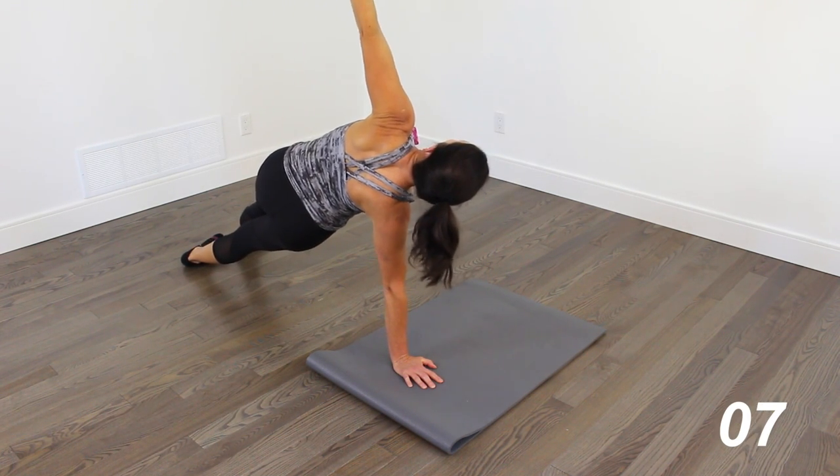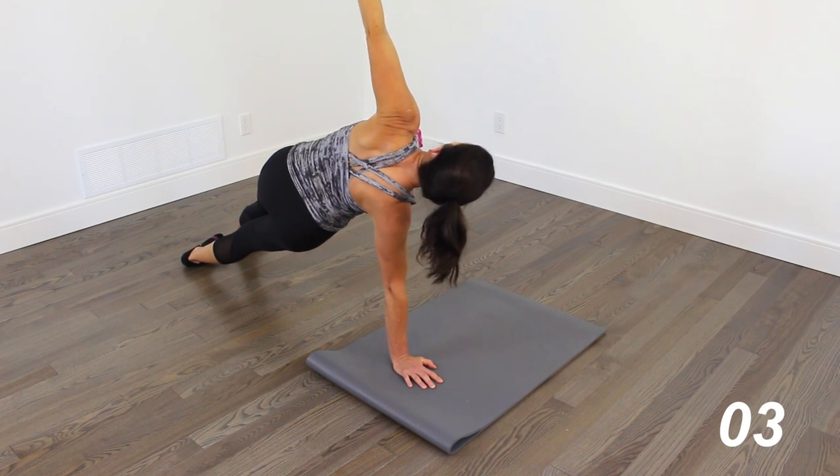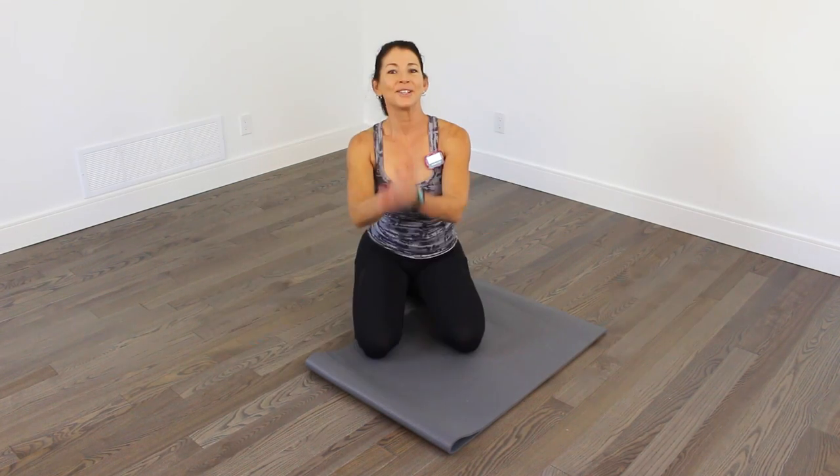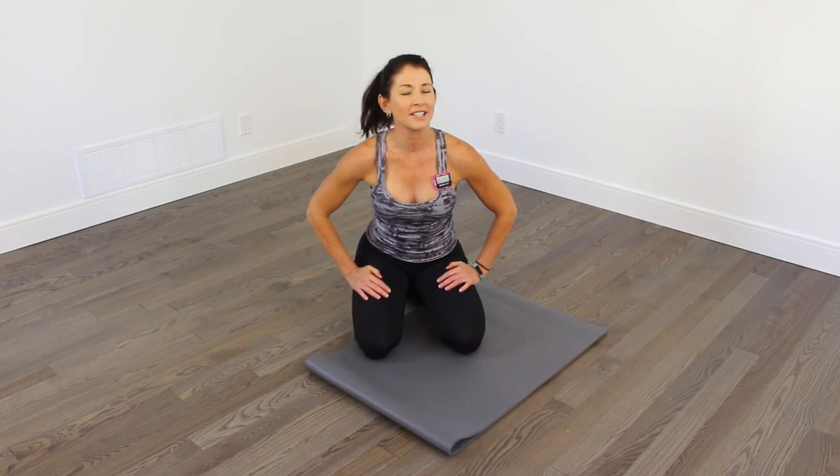So the whole body's feeling this. The core is on fire. Legs might be on fire. Awesome. So there you go — you did it, a four-minute intense ab workout.